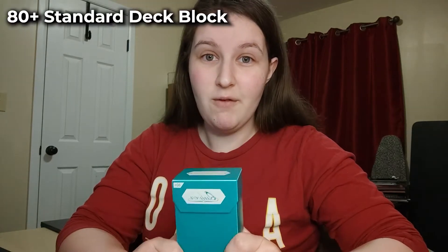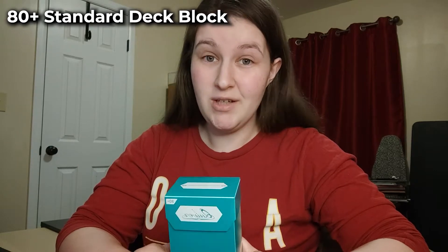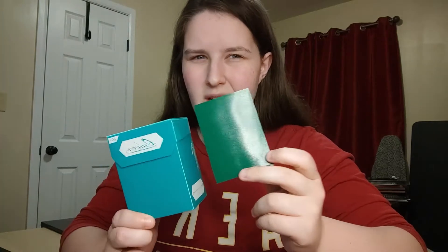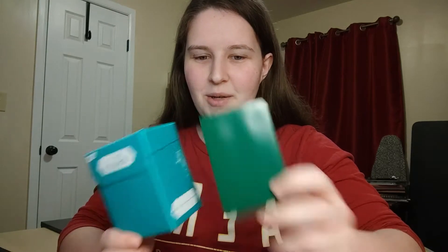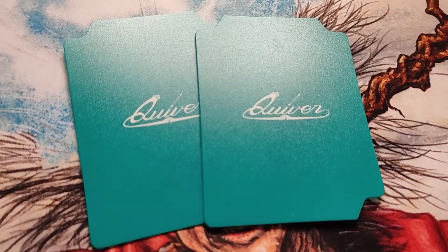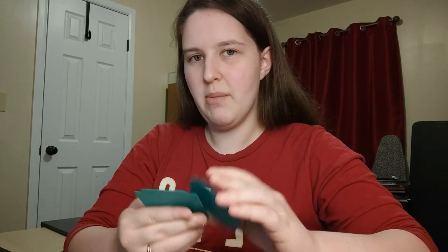The first product we're talking about is the 80 Plus Standard Deck Block. This is meant for 80 double-sleeved cards, or if you want single sleeves it's 100, which is really sweet because it comes with 100 green sleeves. The color is a little different from the deck block but it's still matching. It also comes with two plastic dividers, which I thought was really interesting - maybe you could split up your sideboard, or in Commander separate your tokens.